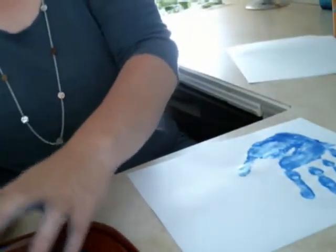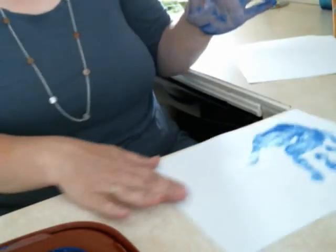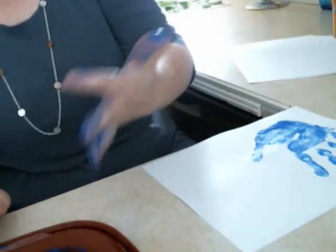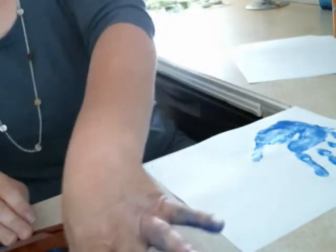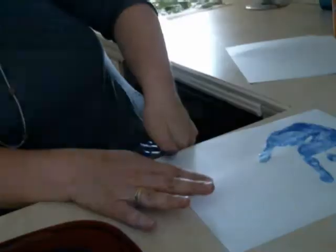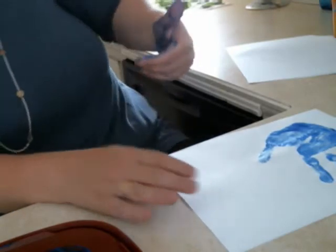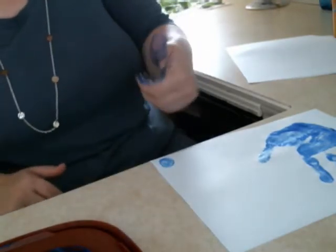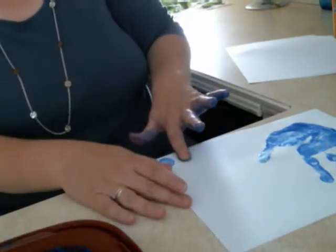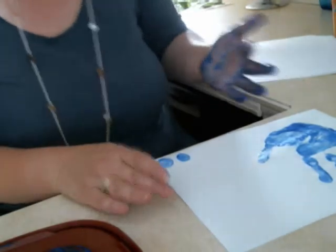On the edge of the counter, get a better amount of paint on each of these. You will start with your thumb. Don't run it back and forth — that tends to smudge it. It's okay if you do; I'll probably ask you for some new prints. That one's not so great.